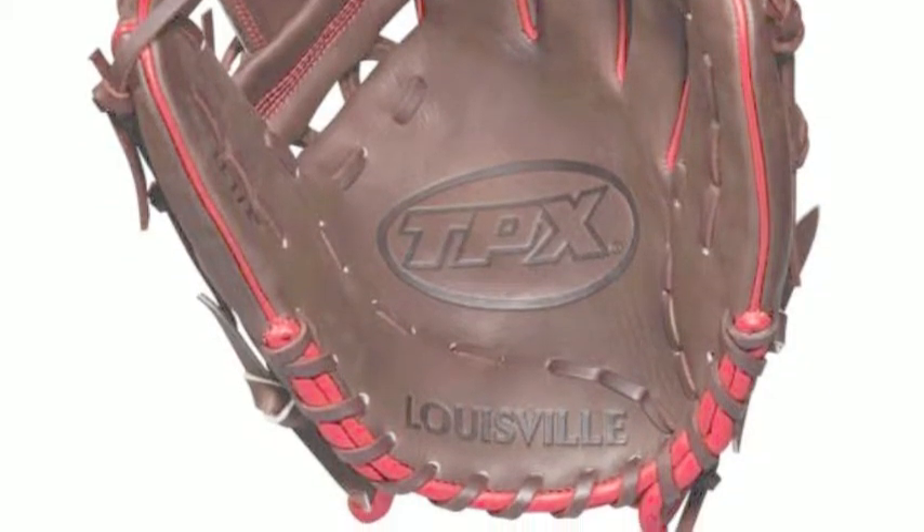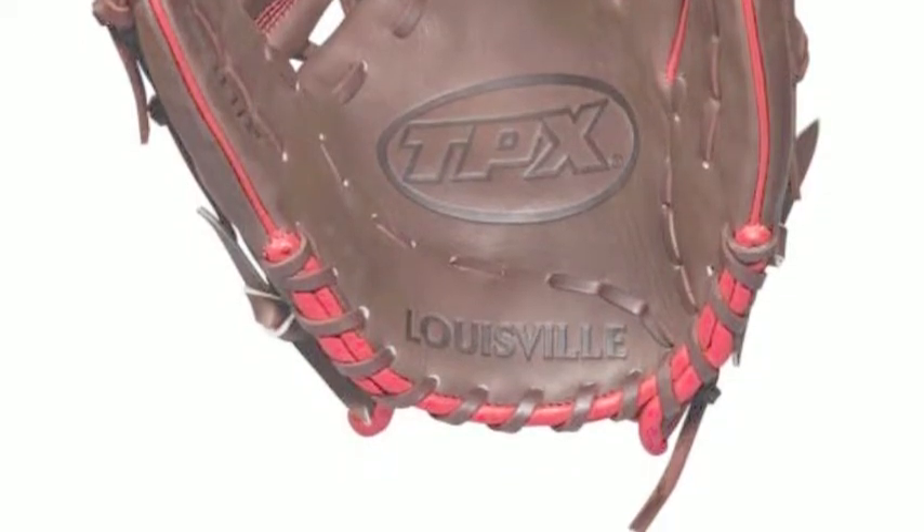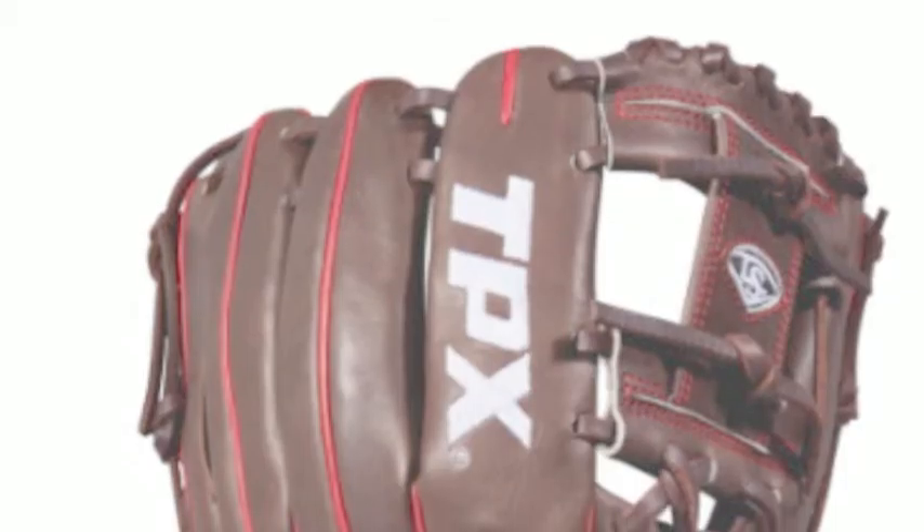Also, this glove uses professional patterns for optimal performance. The 11.5-inch frame is ideal for the middle infield and third base.